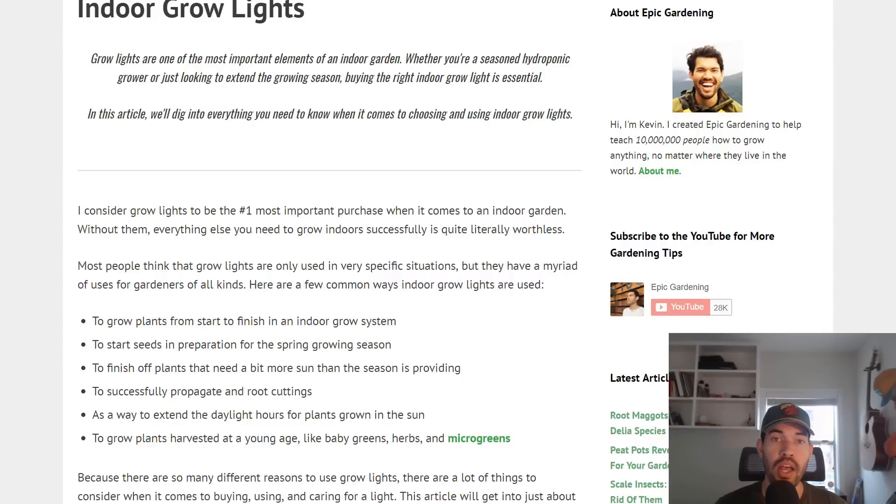One more thing before you go — I have a book coming out spring 2019 called the Urban Gardener's Field Guide. It's going to give you everything you need to know to grow indoors, outdoors, in any small space — whether you live in an apartment, condo, townhome, or single family home and you're trying to squeeze out as much growing space as possible. It's not done yet, so I'm asking you to join the early reader's beta list. Go to epicgardening.com/book, and you'll get advanced DIY guides, advanced plans, early release chapters, and the chance to help shape the book. Good luck in the garden, keep growing, and I'll see you in the next video.